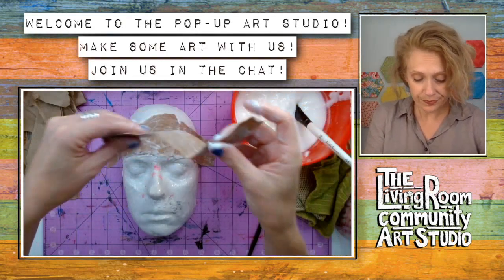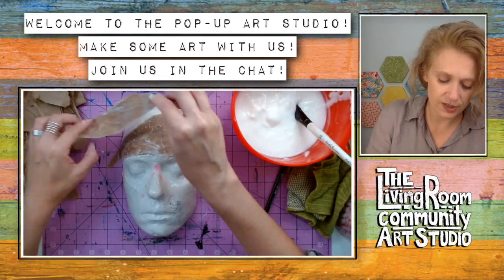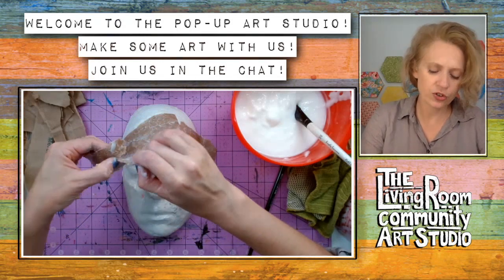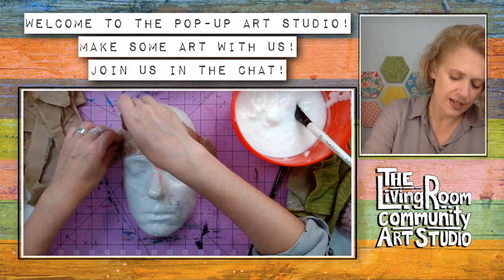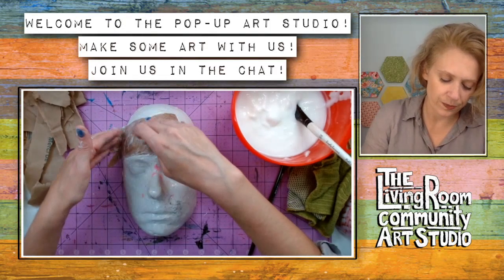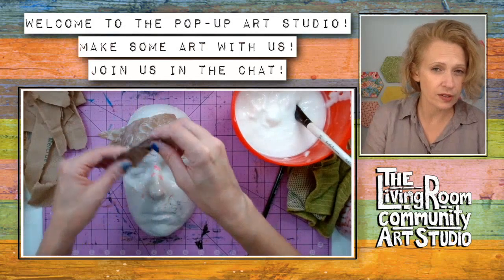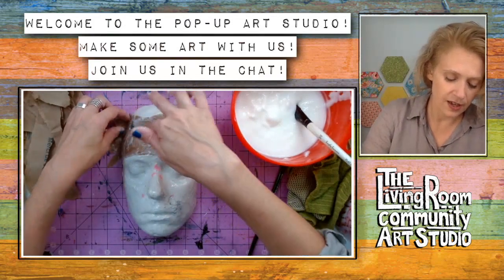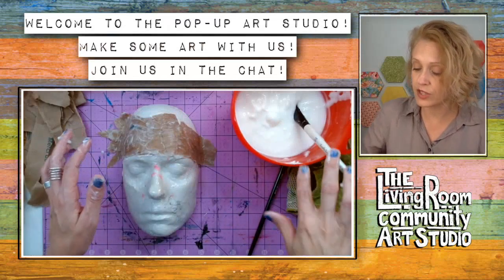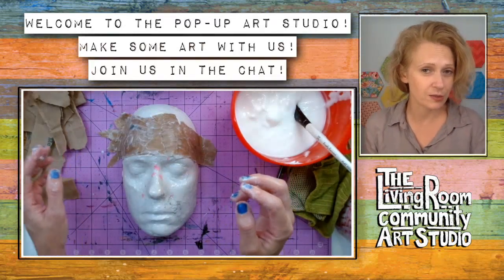You can use a plastic mask you find at the dollar store, or any craft store usually has forms you can use. I know there are a lot of folks in the community who have participated in mask making in various groups and exhibits before - feel free to let me know what that experience was like for you.